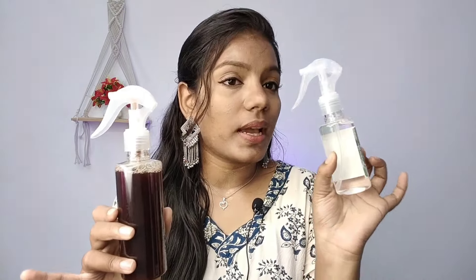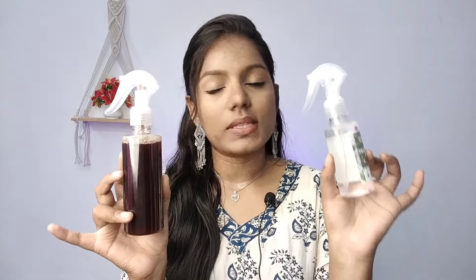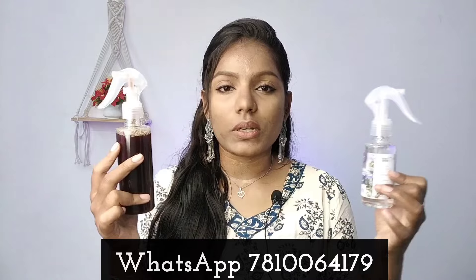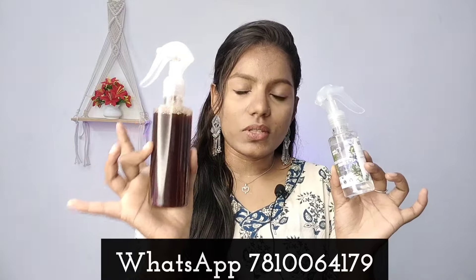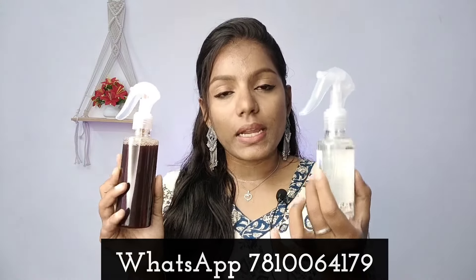So this is the home remedy you can use at any time. You are using rosemary hydrosol. The same results are found in rosemary toner. This is hydrosol — it gives the same results as the rosemary toner we prepared.